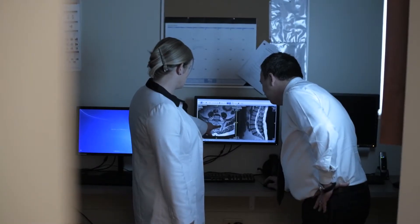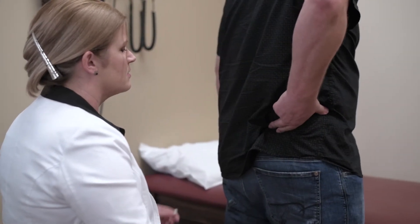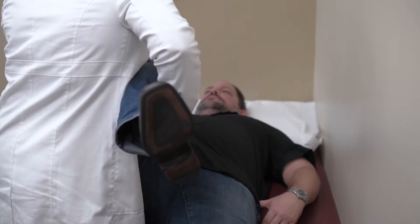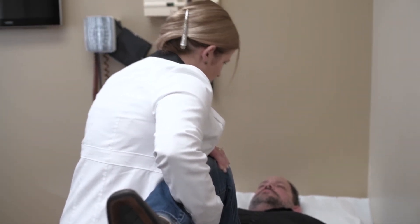A thorough history and physical exam must be performed to isolate the SI joint as the source of the pain. This can be accomplished through patient presentation and history, physical exam including the lumbar spine, the SI joint and the hip, a positive finger test, positive provocative test, and a positive interarticular SI joint diagnostic block.